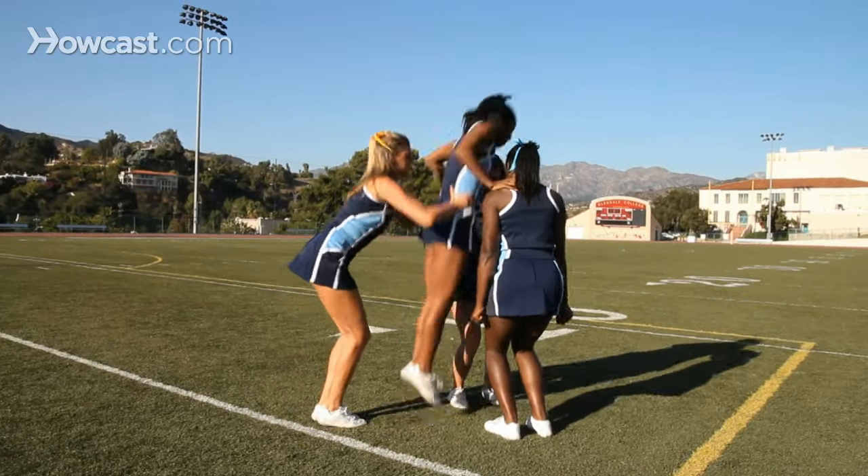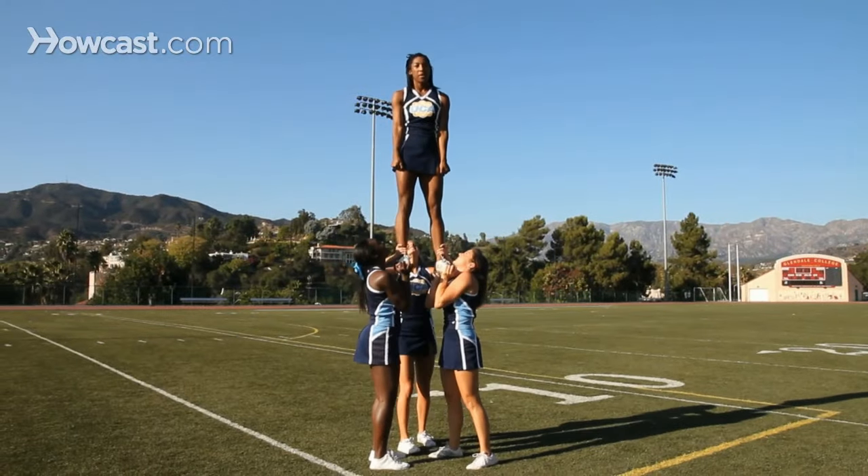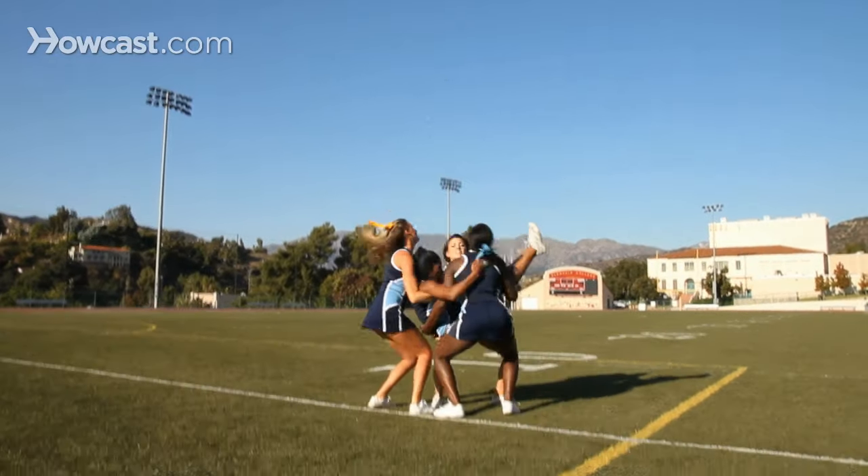Here are a few tips for the extension to cradle. Tip one: bases should generate power using their legs to drive the top person to the top. When cradling, use your legs and finish the pop through your hands. For the catch, keep your arms up and cushion the landing.